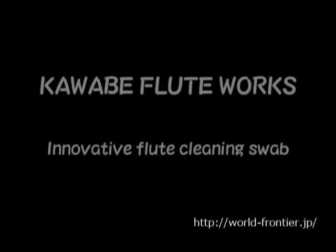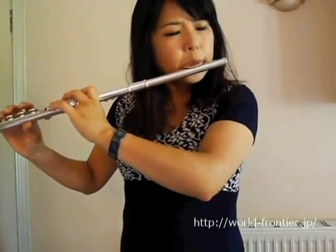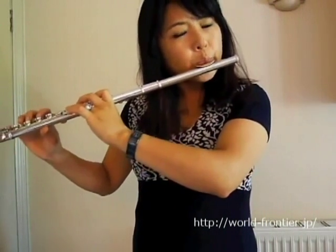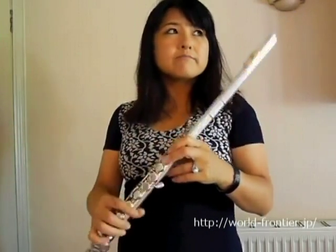I'm going to make a new video. Oh no, it doesn't work. I know what I need.